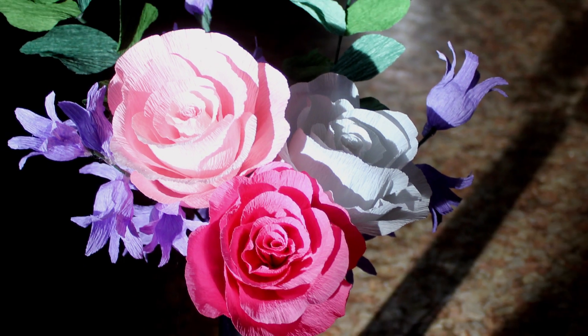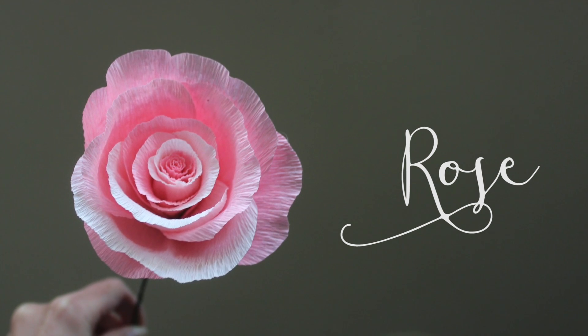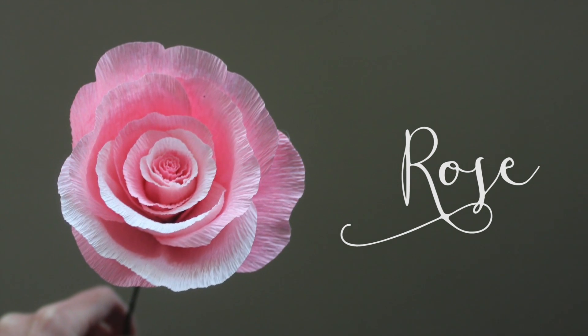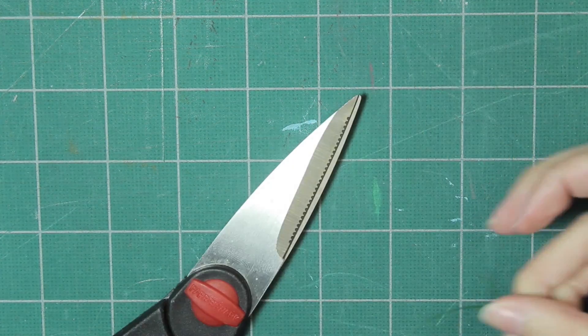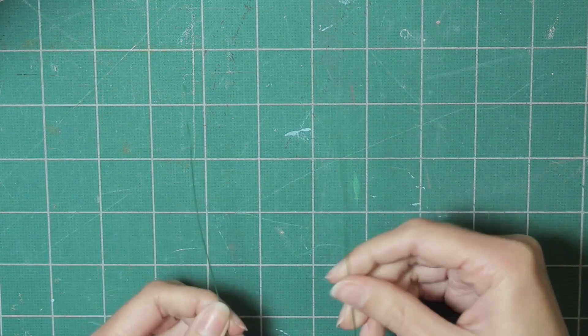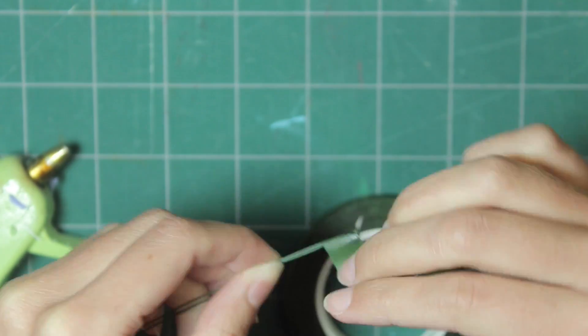Hi everyone, today we're creating this bouquet of crepe paper flowers for Mother's Day. Starting with the rose, you'll need to cut two pieces of wire that are long enough for the flower stem. I used 24 gauge wire, but I would recommend something more like 18. Put glue on the end of the two wires.